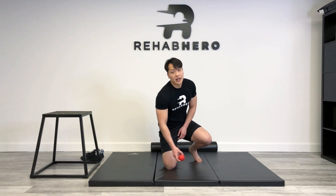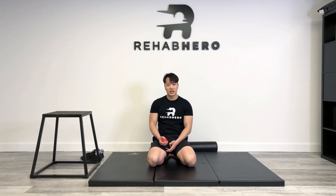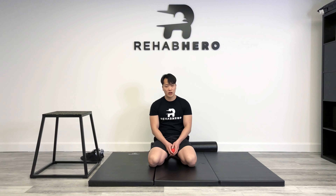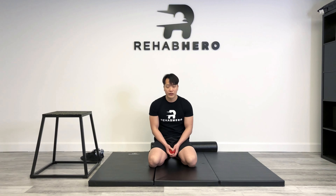I hope you guys enjoyed this soft tissue mobilization of the lower limbs. Please subscribe to my channel if you want to see more mobility flows or soft tissue mobilization techniques. If you have a comment or question, please leave one below. I'll see you guys next time.